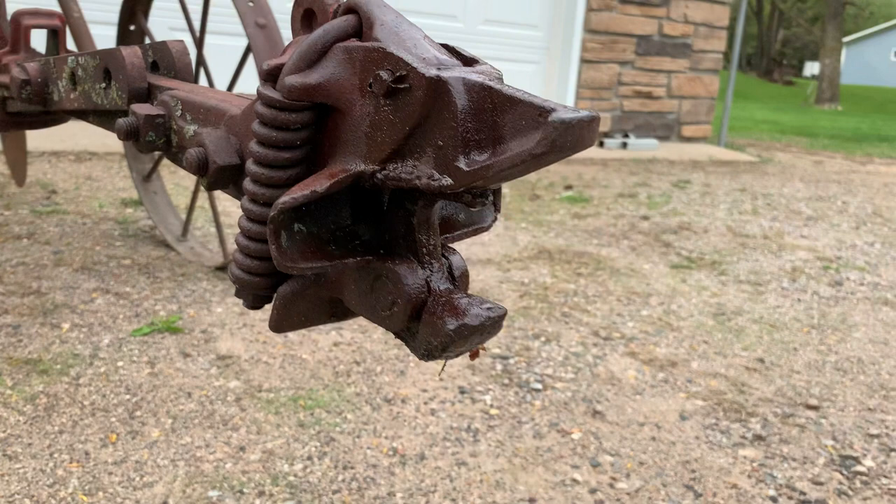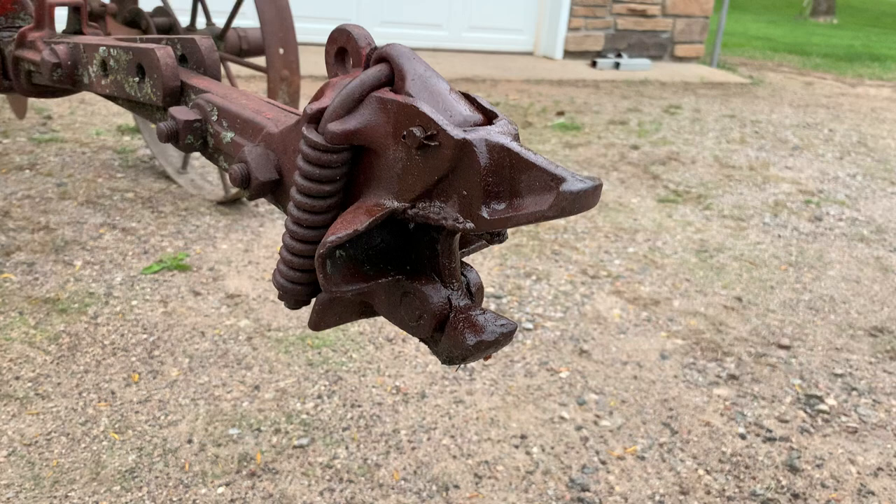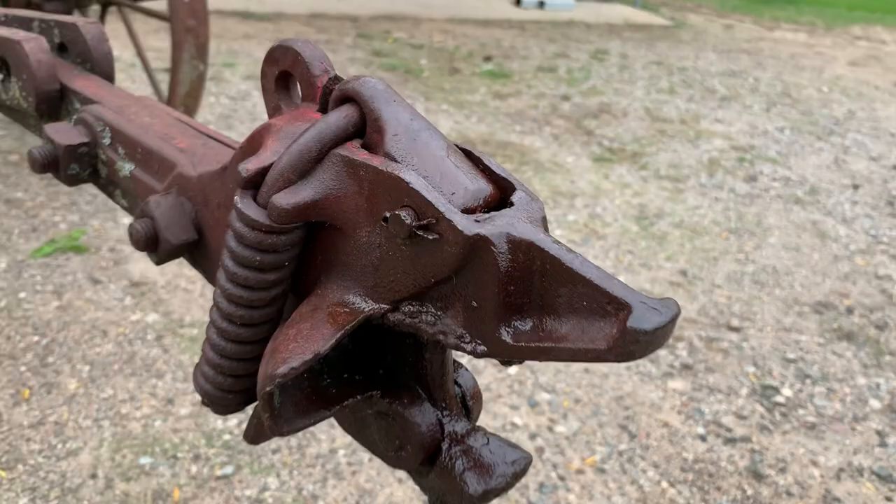Besides hitting an obstacle and having it unhook, I'm guessing you lift on this piece to get it unhitched. And then there's a height adjustment for your hitch.